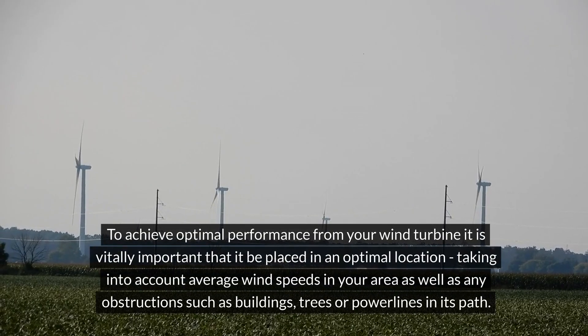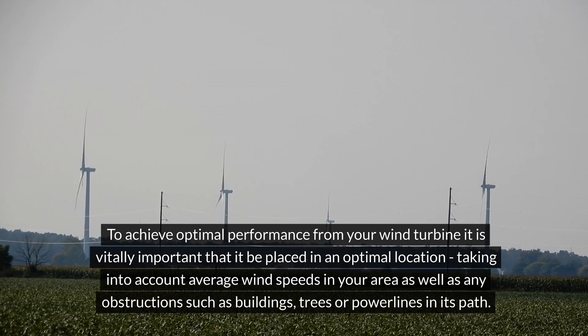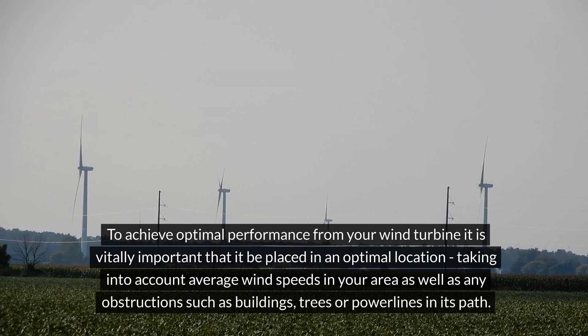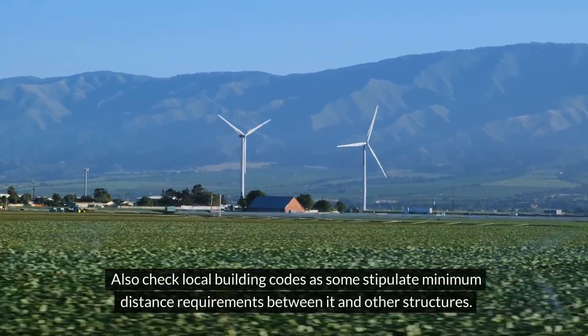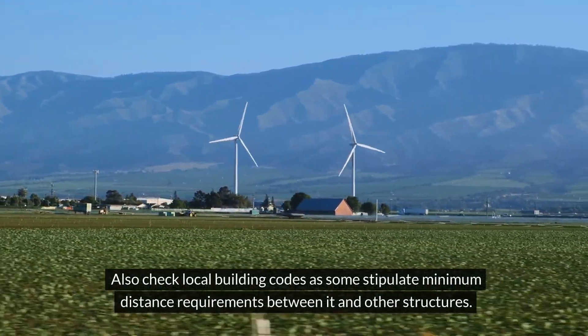To achieve optimal performance from your wind turbine, it is vitally important that it be placed in an optimal location, taking into account average wind speeds in your area as well as any obstructions such as buildings, trees, or power lines in its path. Also check local building codes, as some stipulate minimum distance requirements between it and other structures.